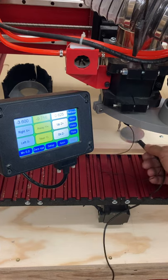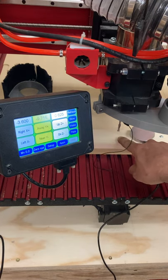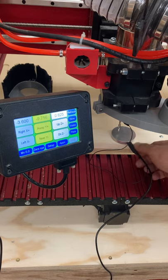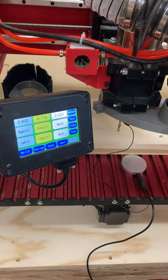It says there is exactly 5 eighths of an inch, or 625 thousandths, between the bit and the bottom. What it does is touch the touch plate and then go back up a specified amount. So now my Z is set — and that's how you do it with the touch plate.